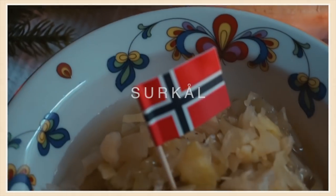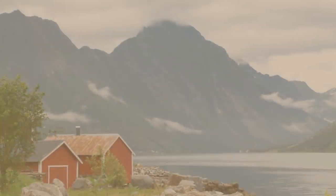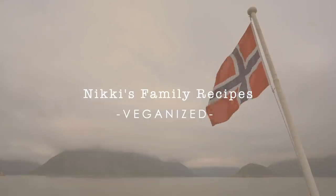In today's video we are going to be making an all-vegan version of one of my Norwegian family Christmas recipes. This is my absolute favorite side dish to have around the holidays and I can't wait to show you how to make a vegan version of Norwegian surkål. This is basically like a sauerkraut recipe, but if you've had sauerkraut in the past this is probably going to be a little bit different than what you're expecting.